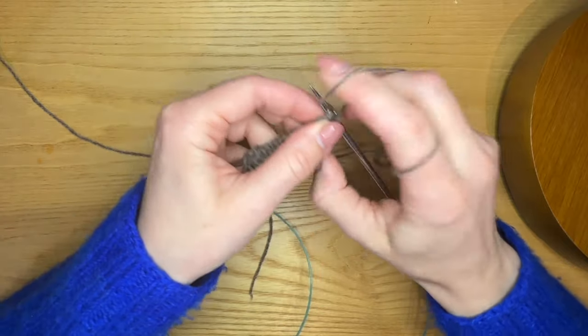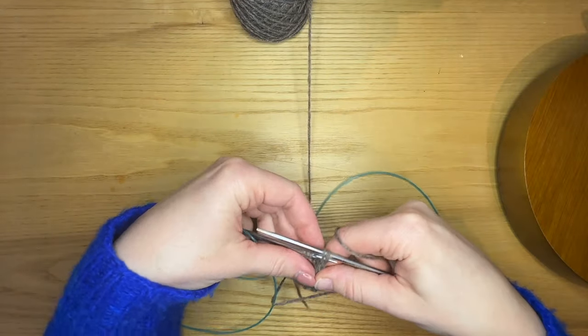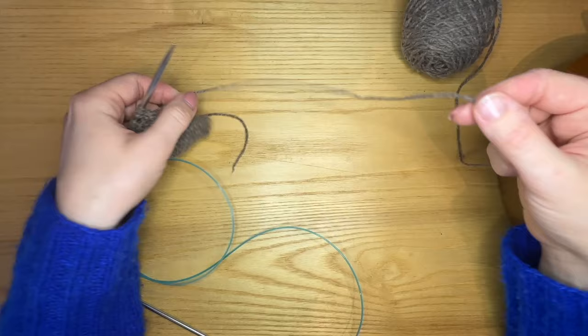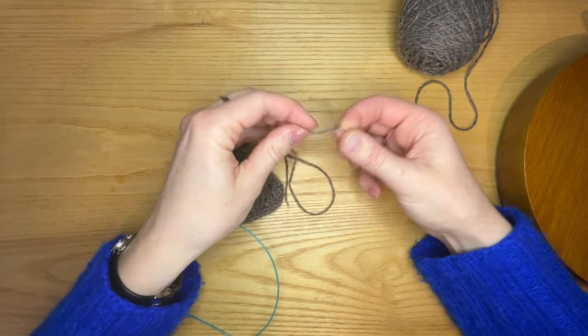It's important to keep an i-cord bind off nice and loose. You could use a 0.5mm bigger needle if you're generally a tight knitter or want to make sure. I now have six stitches left, and I will just slip them onto my left hand needle to finish them off. Now I'm going to cut the yarn with a decently long tail — at least about six inches or so — and grab any sort of blunt tapestry needle you would usually use for weaving in ends.